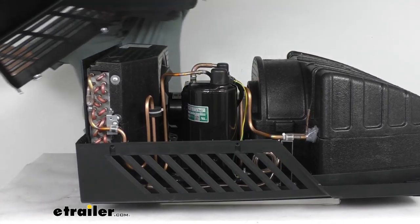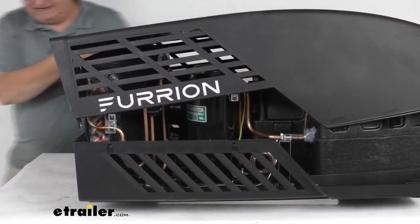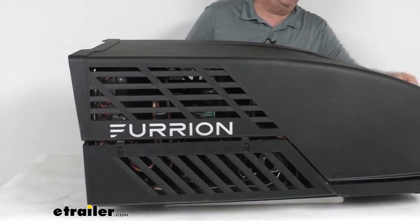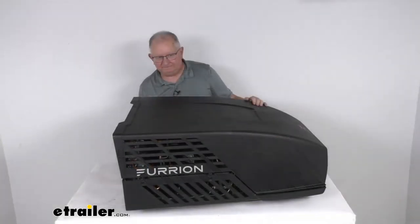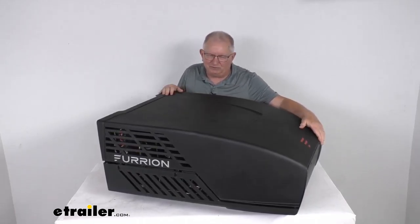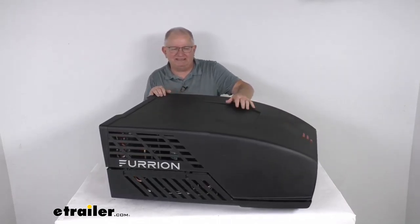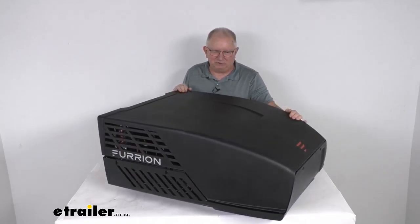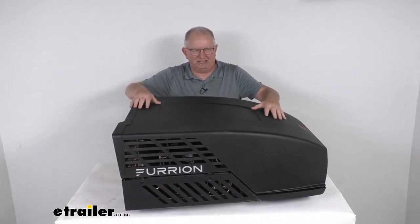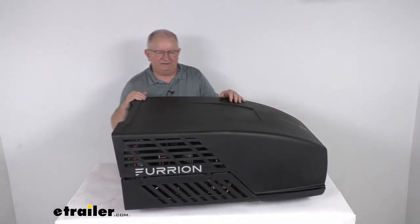I'm putting the cover back on — it does come with screws, and you just put the screws in place to hold it. If you're installing a new air conditioning unit or replacing the rooftop unit and air distribution box, we offer kits that include the air conditioner, the distribution box, and even thermostats for a complete AC system — those items are sold separately on our website. This unit is black but also comes in white; the base will always be black while only the cover would be white.